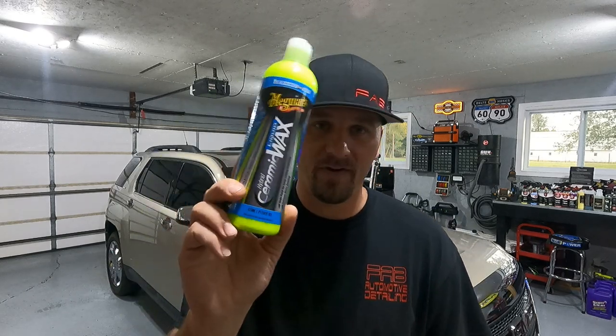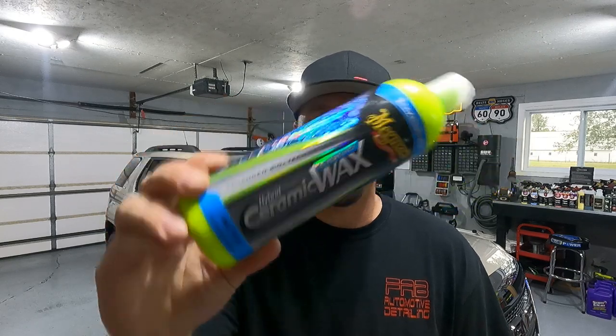Before we get this video started, I want to let you guys know I did not do a paint correction to this car. Nothing like that. This is my grandparents' 2011 GMC Terrain. They don't want a paint correction — all they want is to wash and just put some protection on it for winter. I did a full paint correction on this probably two or three years ago, and you really don't want to do a full paint correction more than once on a vehicle. So we're just going to throw some wax on it, and this is the perfect car for the Hybrid Ceramic Liquid Wax.